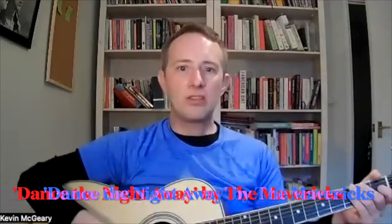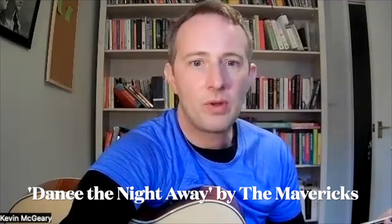Next one: Dance the Night Away by the Mavericks, which is one of those songs that is much more rebellious than it might seem to the casual listener — it's not a song that celebrates monogamy by any means. It's D and A7 all the way through.